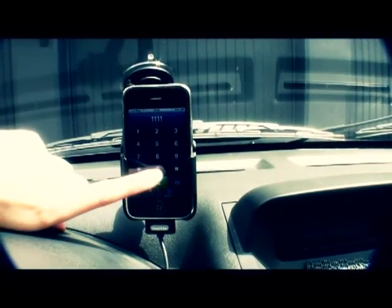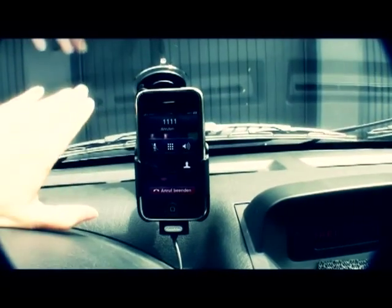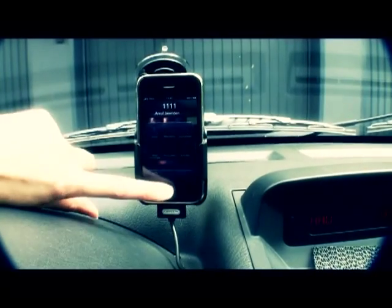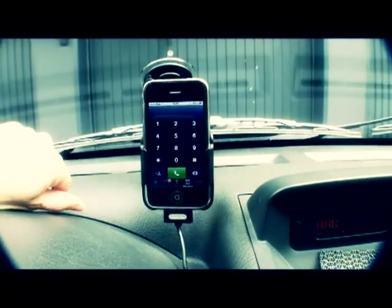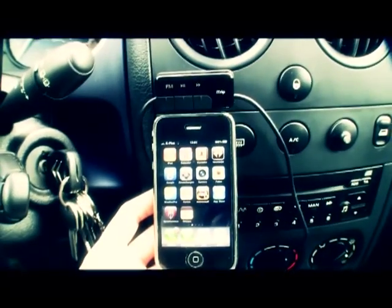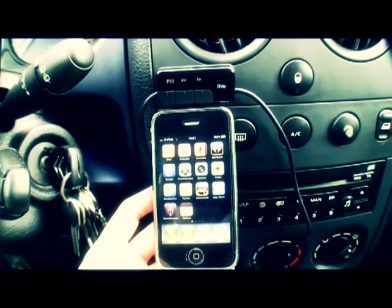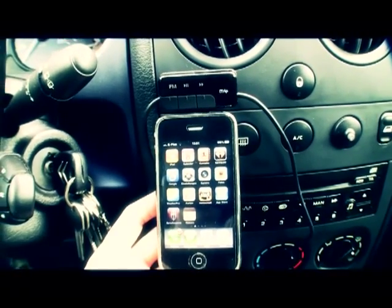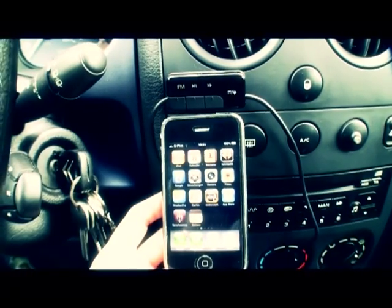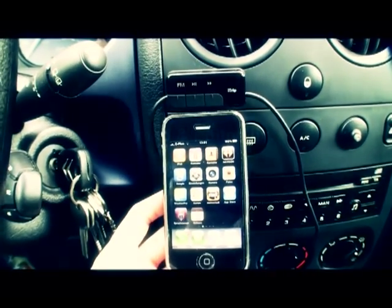If you get a phone call, as soon as you press the connect button, music mutes. As soon as you hang up, music comes back. So that works great too. That's the end of my review. I hope you liked it and I could show you some new stuff, and maybe you could make up your mind if this is a device for you or not. It's definitely a device for me because I think it works great. See you next time.